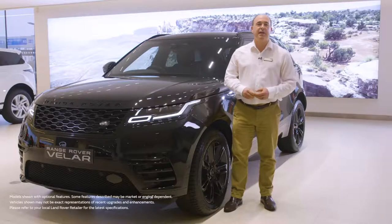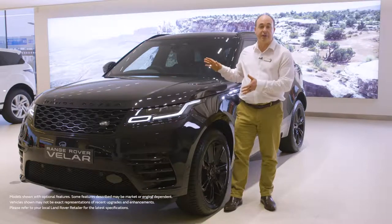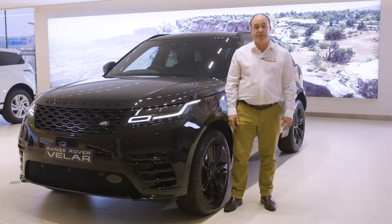Hello. In this video I would like to take you through setting up some of the most commonly used features on the Range Rover Velar and also show you a few features that are a little less obvious but no less useful for that.